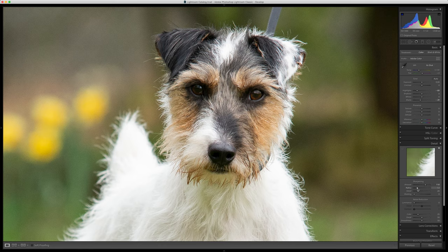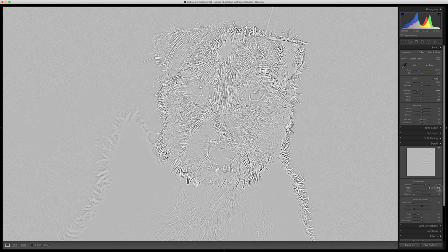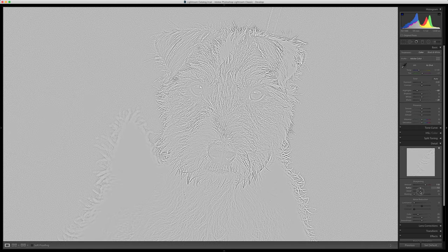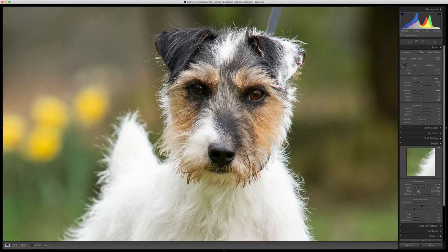In the radius section, if you hold down your alt key and drag that up, you can see the point where the noise starts to come in in the background. Looking off of his head, we want to find sort of a middle ground, so I'm going to just leave it about there. Detail doesn't really work very well for dogs, so don't worry about that too much.